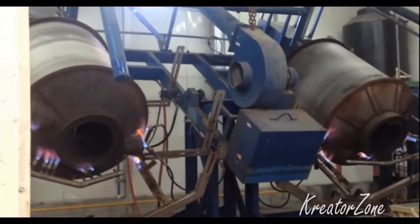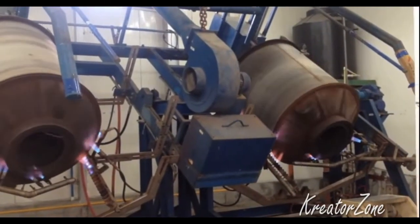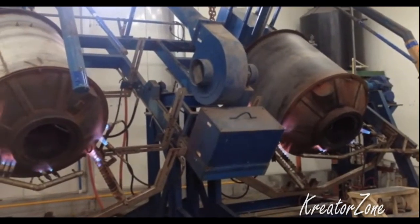Then the mold is removed from the oven and slowly cooled to prevent warpage. Full cooling can take several minutes, after which the tool is opened and the part removed for the next cycle.